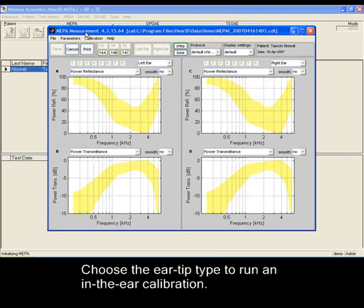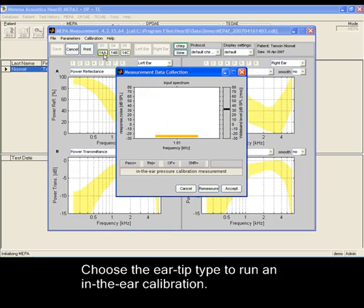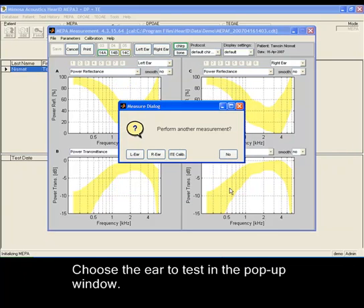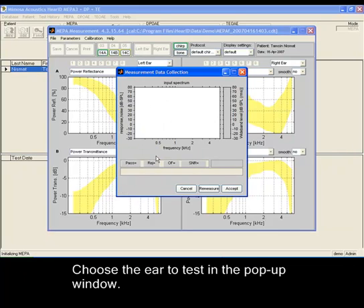Choose the ear tip type to run an in-the-air calibration. If the calibration is good, choose Accept. Then choose the ear to test in the pop-up window.